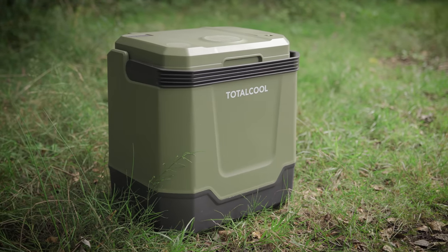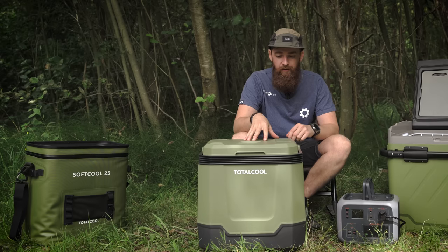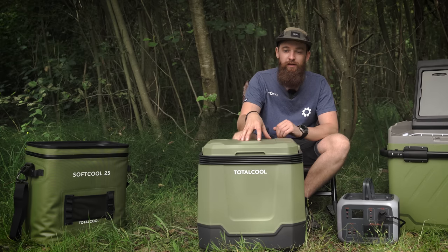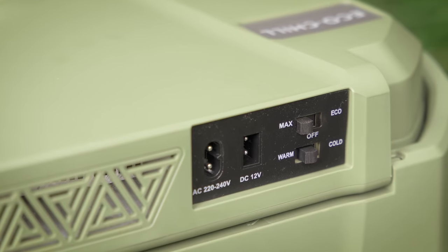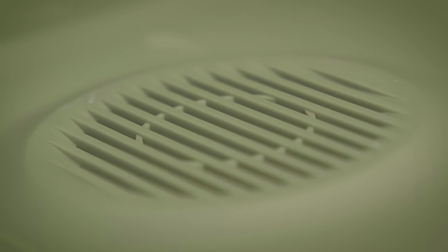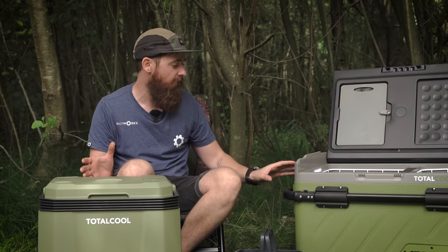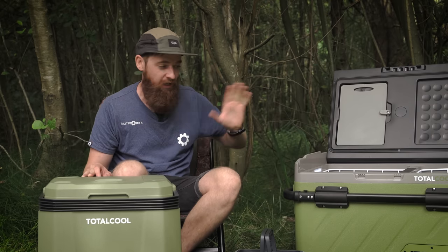Moving on to the EcoChill 33 — available in 33 litre or 24 litre sizes. Unlike the TF Extreme, this can both cool and heat food, with a temperature range of 5 to 65 degrees. On the back there are switches for warm or cold, and max or eco modes. Like the TF Extreme it runs on 12 volt or AC mains. It also has a companion app so you can adjust settings from your phone.